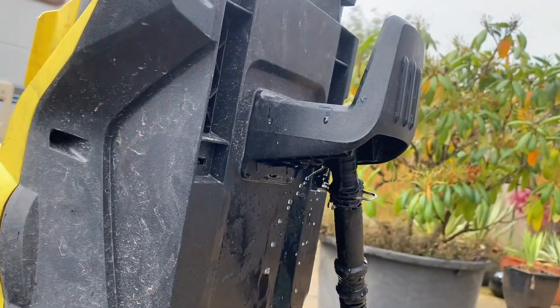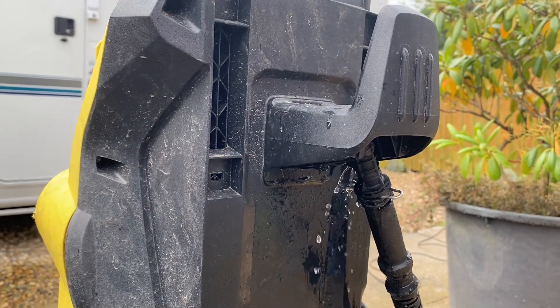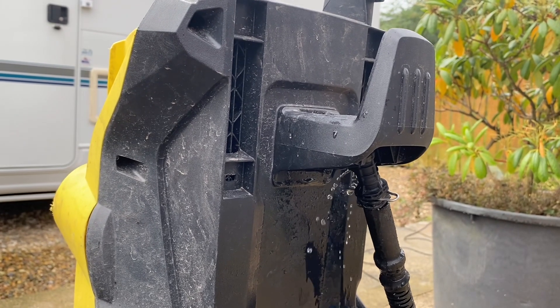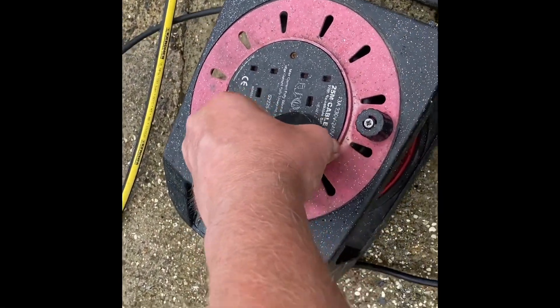These elbows are readily available, which is good. I think mine was about £15. So let's set about taking it apart — first of all we'll unplug it.